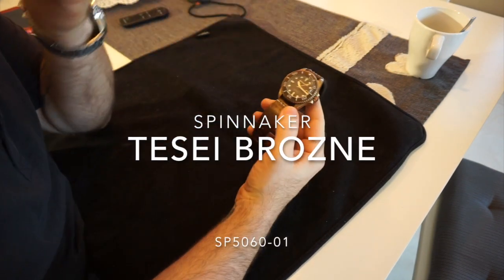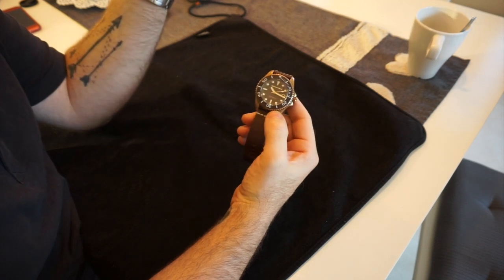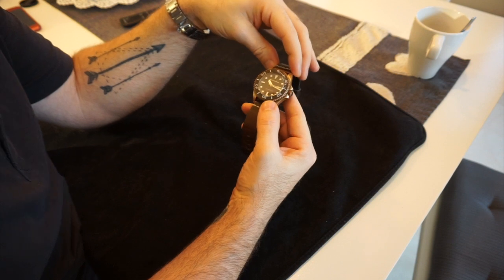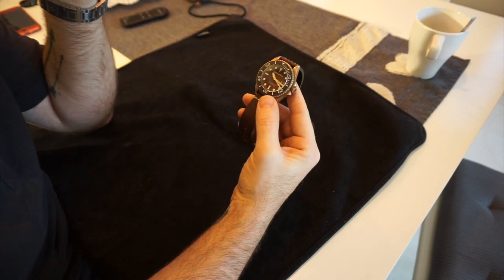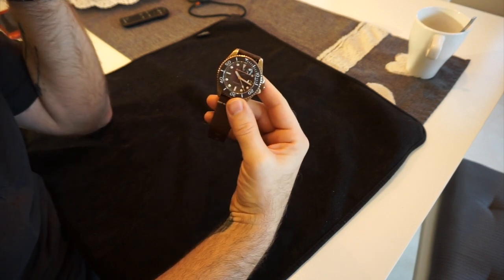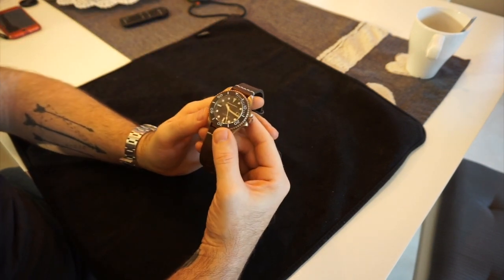Hi, welcome back to the channel. As I've said before, if you like the content please feel free to subscribe and like. Today I'm doing a video on my Spinnaker Tessa Bronze, reference number SP506001. I did do a video about this before but wanted to improve on it as I had some things I wanted to mention.